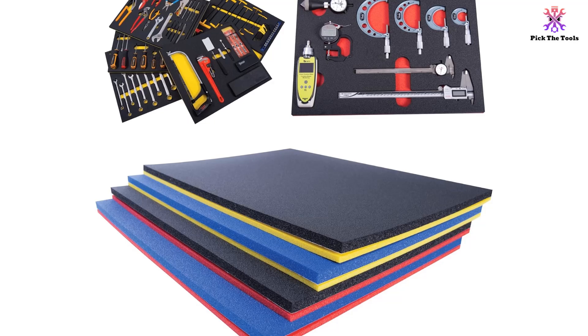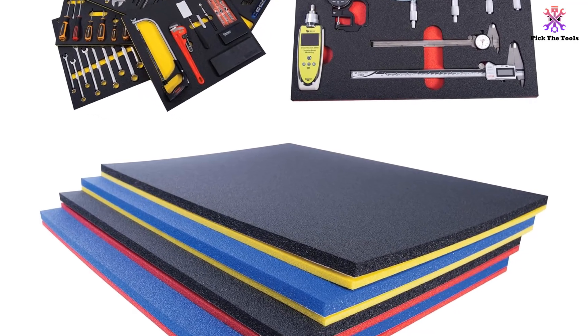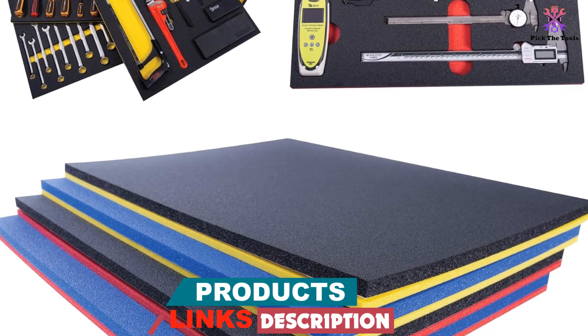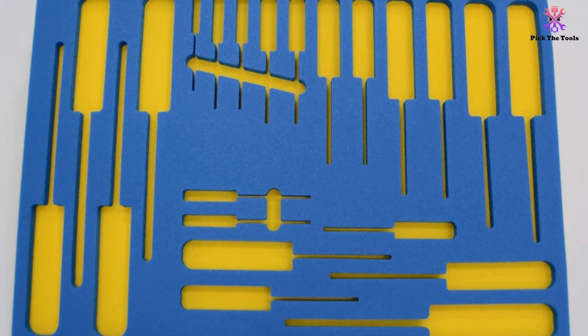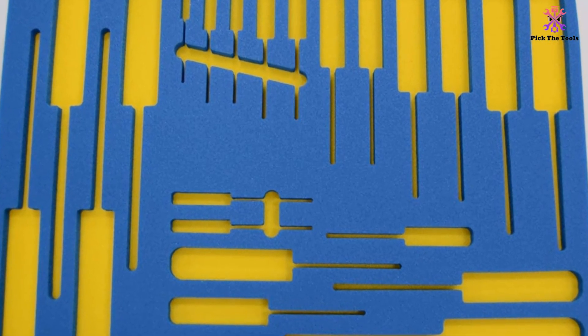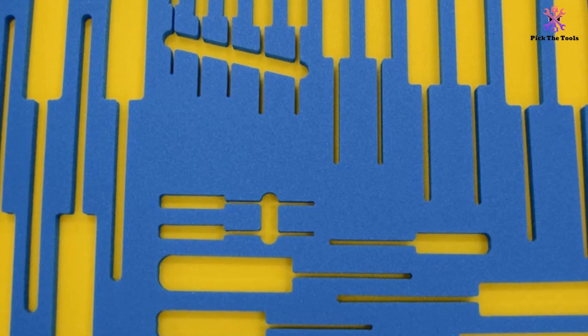The dual color shadow foam allows you to quickly spot missing tools, and the aerospace grade foam ensures durability. The foam is made in the USA and comes with a satisfaction guarantee. It is easy to cut, adheres well, and has excellent robustness. However, the backing for tool outlining is of poor quality and the foam layers are of different thicknesses.